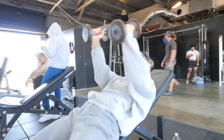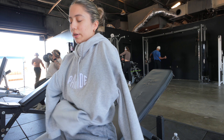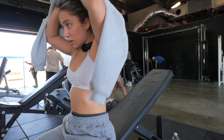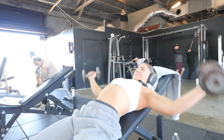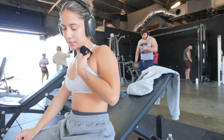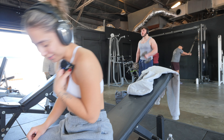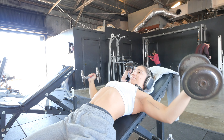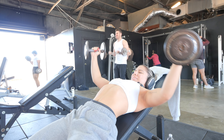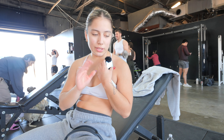I keep sliding on this bench because of my jacket, so I'm taking this jacket off. I told myself I was going to stay at 10s but I lowkey want to try the 15s, just to see how it goes — I haven't done 15s in a while. It wasn't horrible but I felt like my form was starting to lose because of the weight.